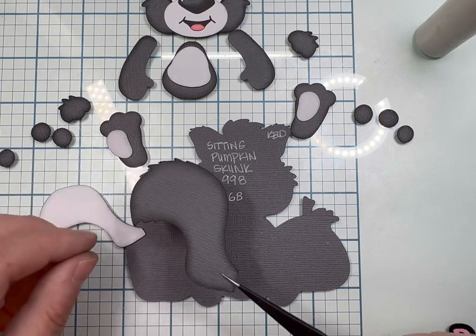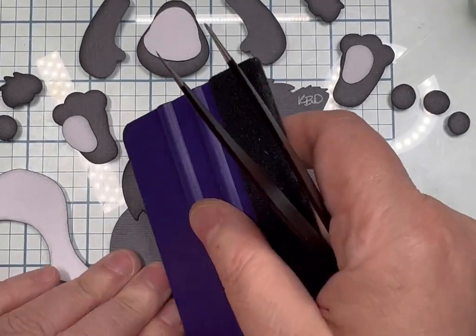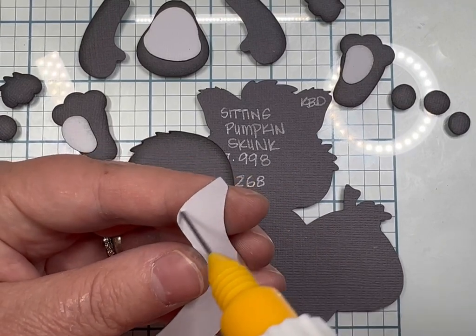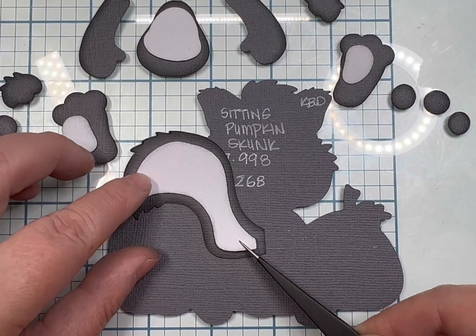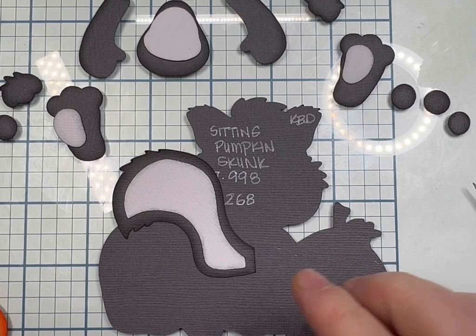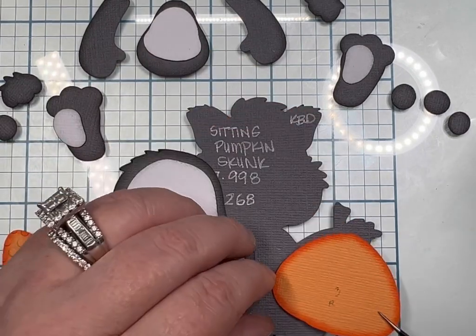Here's his tail — I'm going to glue that down first. I lined up the notches at the top of the tail and that's how I knew how far the tail was going to slant. The reason I wrote the sizes on the actual base was so everybody could see the sizes and I remembered to mention them — sometimes I forget, so it was easier to put them there.